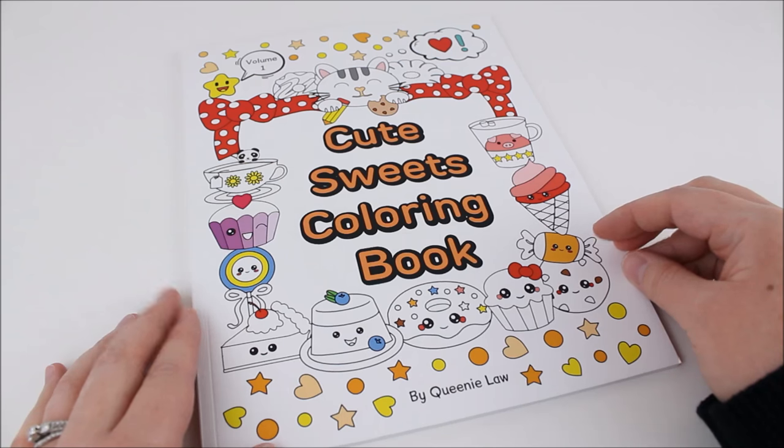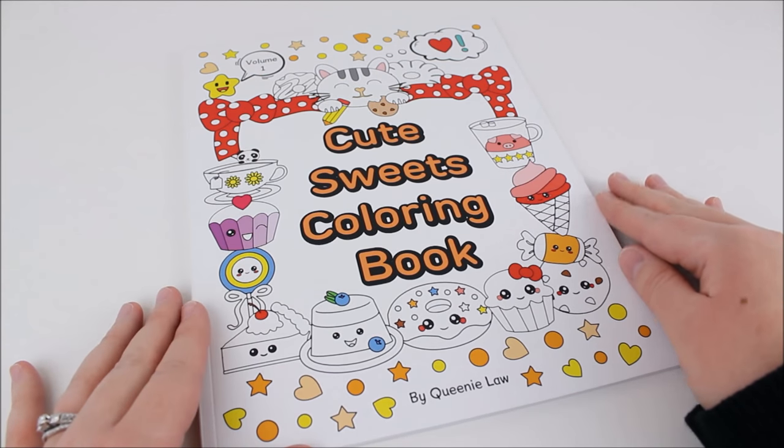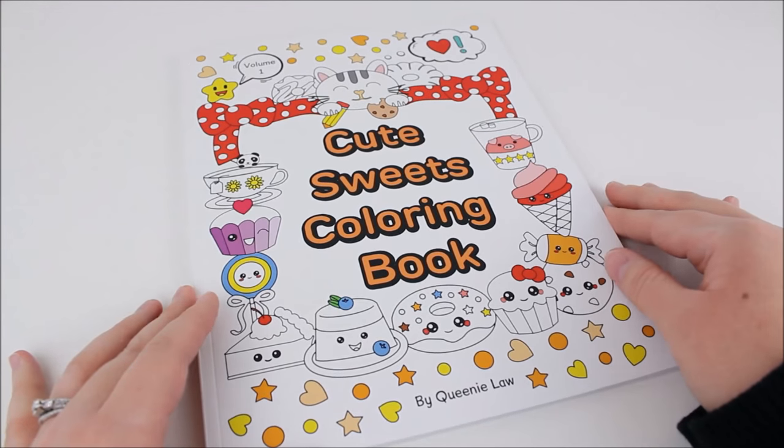This coloring book is very adorable, it's very kawaii, and I will be adding this to my Coloring with Chelmi series right after I finish the first book that I've been coloring. But this one will be coming up after that.